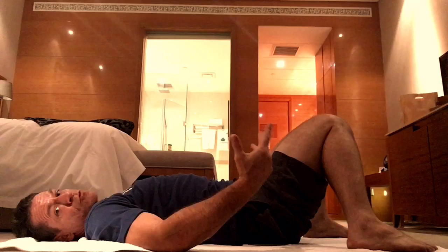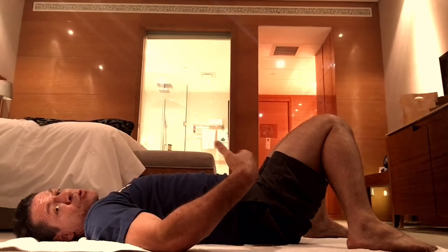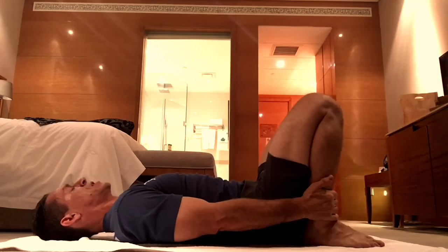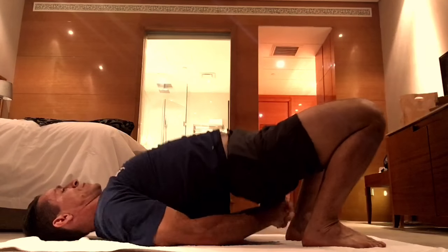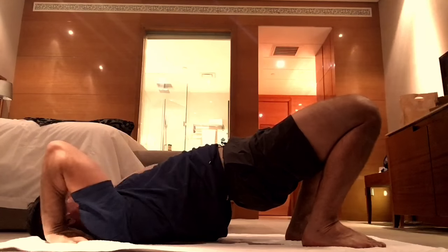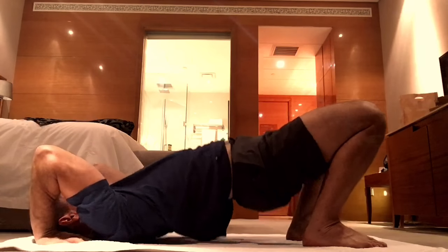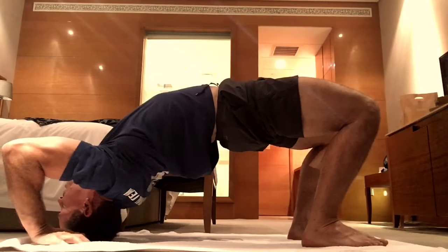When you feel ready and confident with that second phase, you'll move into the third phase, which I call intermediate. Same setup — pull your feet in as close as you can, hip distance apart. Bring your hands over the head and position them on each side of the head. Squeeze your arms into your head, elbows pointing up. Inhale, raise your hips, and come up onto the top of your head.